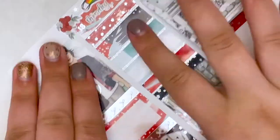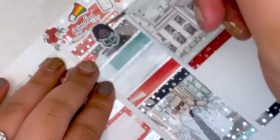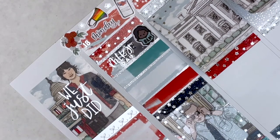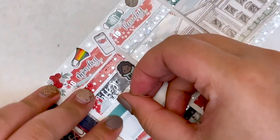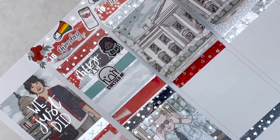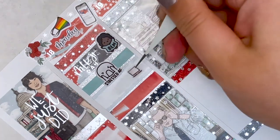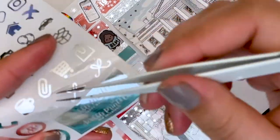I marked that I took my exam, which took a large majority of my day, in a label with a foiled laptop sticker from Scribble Prints Co. Then I marked that I planned using a Scribble Prints Co. bow and a silver foiled planning sticker. Next I marked that we had Wingstop for dinner — I used a pattern little thing with a takeout script from Scribble Prints Co. and a foiled food icon also from Scribble Prints Co.